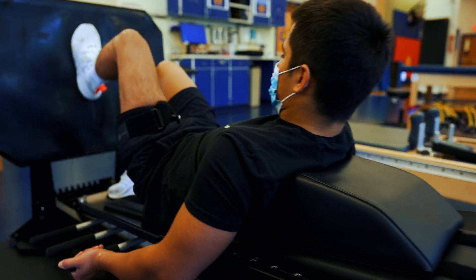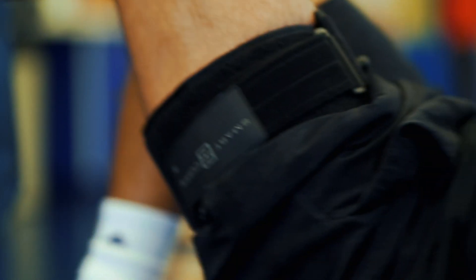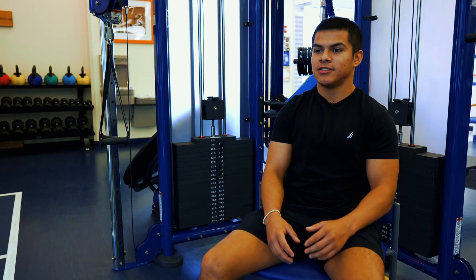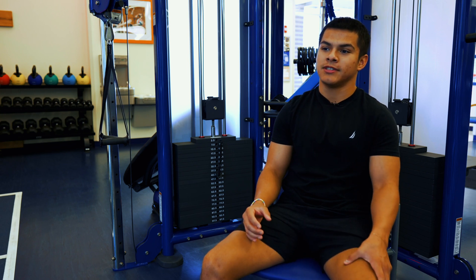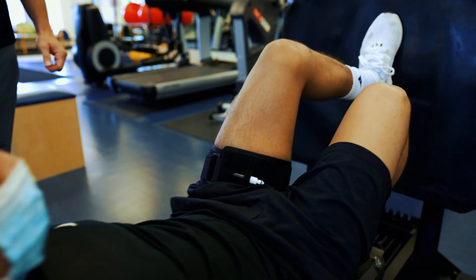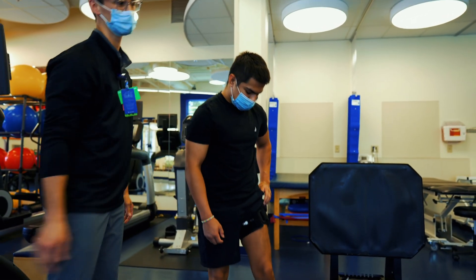BFR mostly feels like pressure at first — just like a tight band around your quads. As you start exerting yourself and doing exercises, you feel your leg get more and more fatigued, which is a good feeling because it helps with the mind-muscle connection. Post-op, you don't really know what your leg feels like anymore — how to feel it, how to flex it — and the BFR stimulates that feeling.